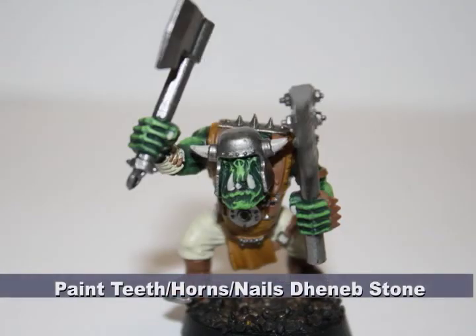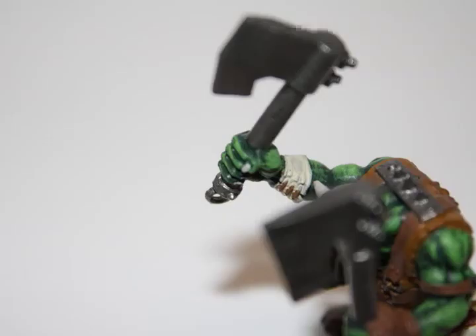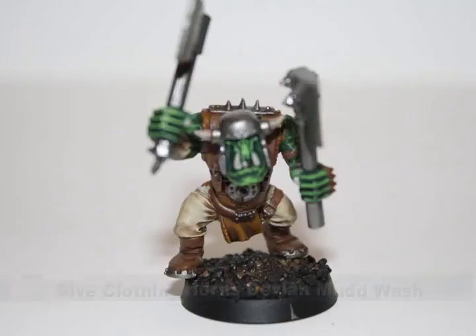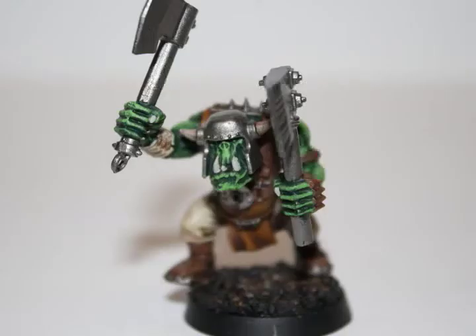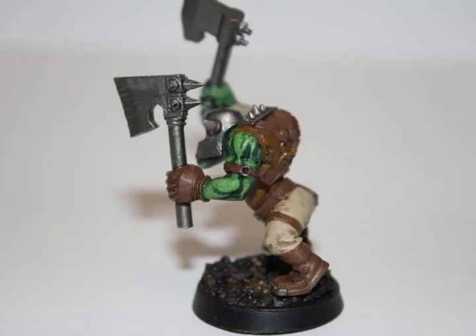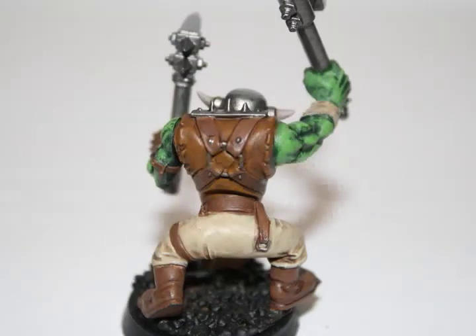I used GW's foundation color Denim Stone to paint the teeth, his horns, and his fingernails. And now it's time to use some washes to bring out some quick and easy shading on the model. I first gave all of the clothing and the horns a watered-down Deblen Mud wash, which will provide some very quick and easy shading and give it a little bit of a dirty appearance.